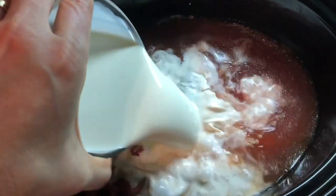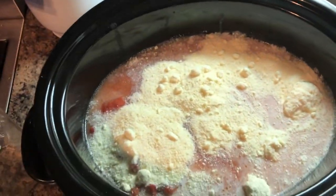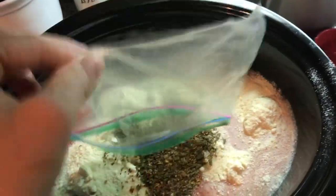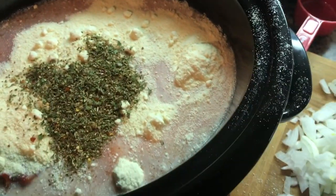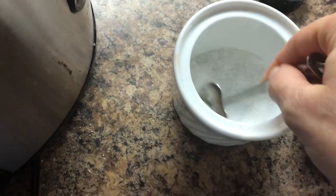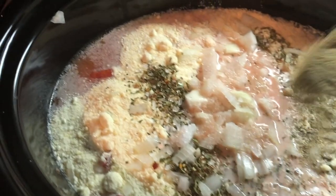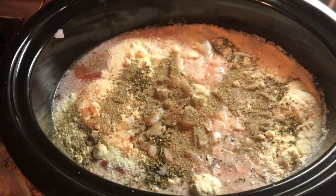I'm also adding some cream, parmesan, Italian seasoning, some onion and garlic, some salt, and pepper. Then I'm going to turn it on.